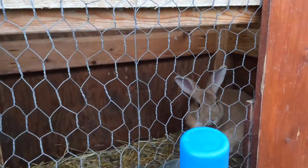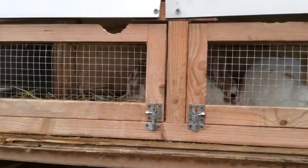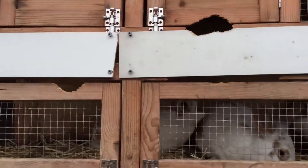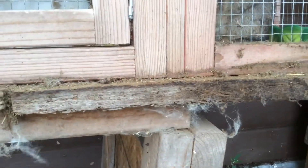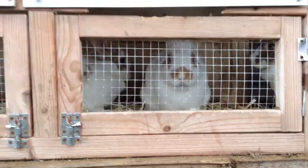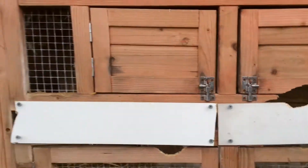Yesterday we had some rabbits dropped off, and this is a cage they gave us. But down here this wood is expanding, and they are chewing on it. So we are going to have to make some repairs.